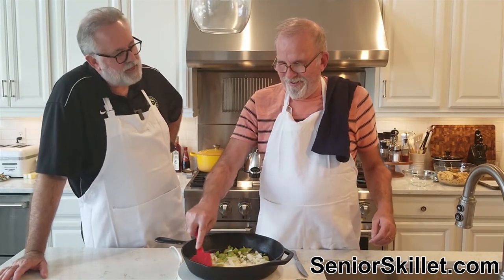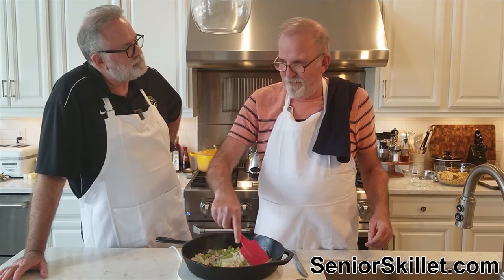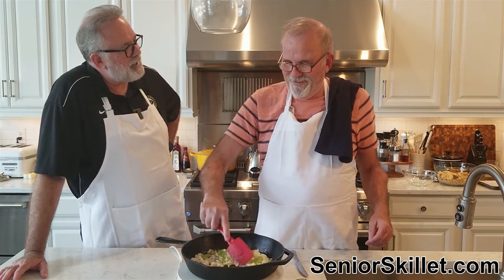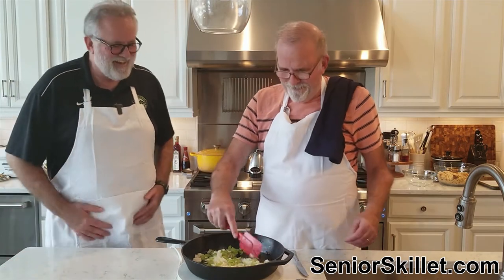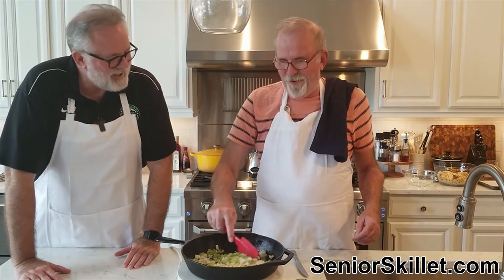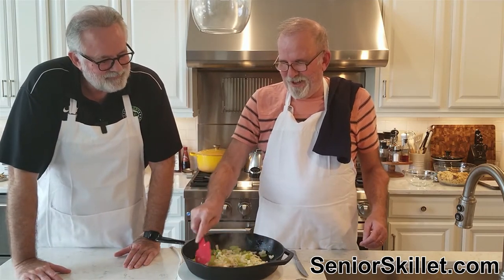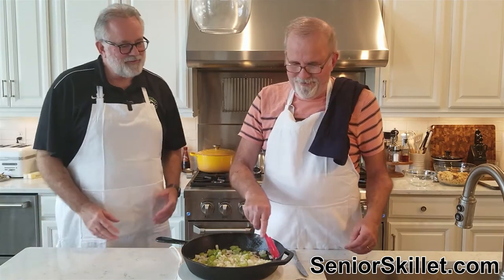You know my favorite Thanksgiving joke? Knock knock. Who's there? Normally. Normally who? Normally I don't eat this much. Well, we always eat this much — I use that one when I'm somewhere else, not around anybody we know, like around strangers.